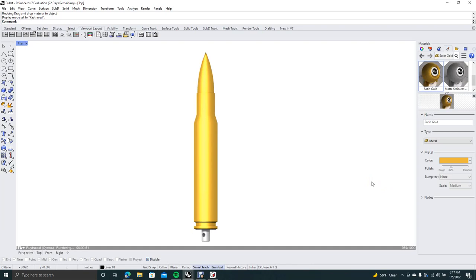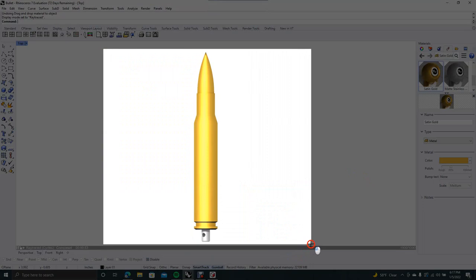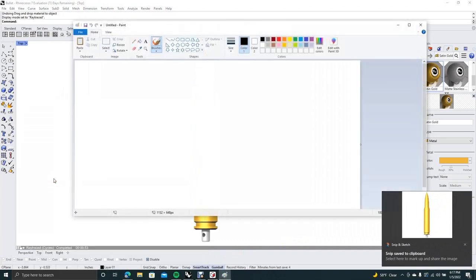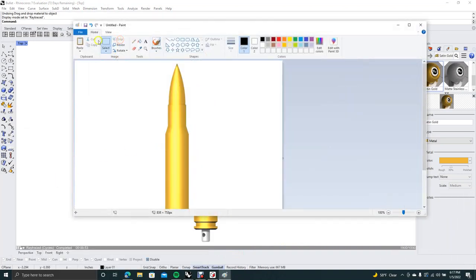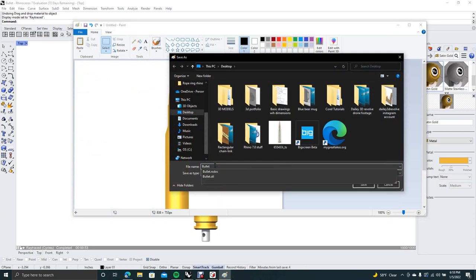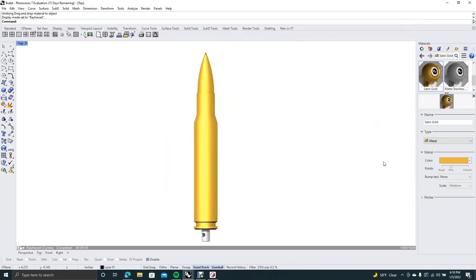There's a thousand cycles — we'll do a screen capture. On your keypad use Windows + Shift, then click and drag to capture a snip. Paste it into Paint, crop it, then do Save As and save it as a JPEG — just call it 'bullet'. That's going to end the tutorial. Thank you for watching and hopefully you got something useful out of this video.